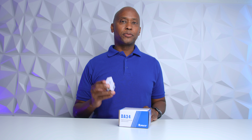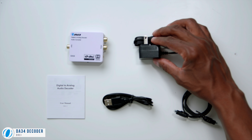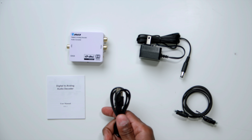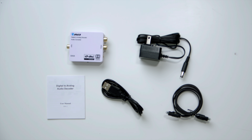Let's take a look at what it comes with in the box. Here's everything that comes with the DA34: you get your digital-to-analog converter, a power cord, a user's manual, and you can also run it off a television set that has USB on it — that cable is included. There's also a fiber optic cable for connecting straight to the television set's digital output.